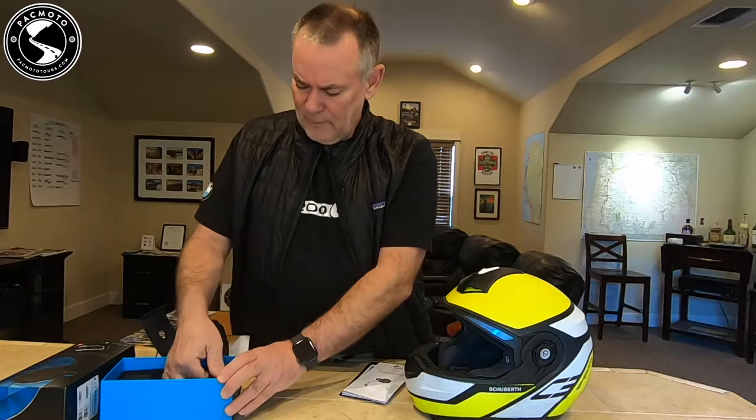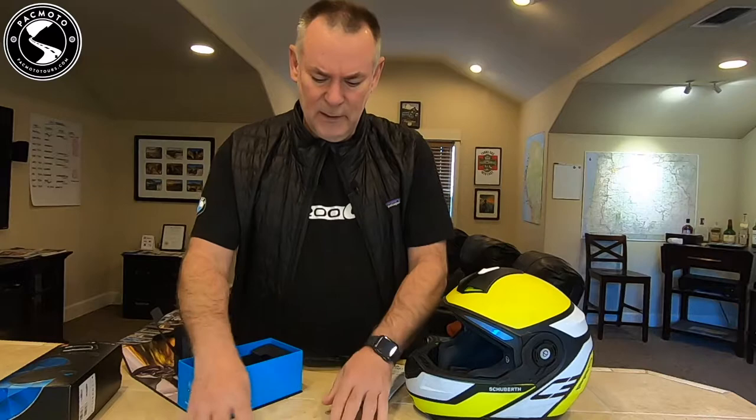And of course our boom mic is in there as well. That is everything in our kit. Let's get started installing.